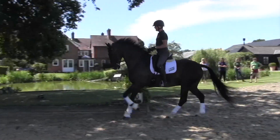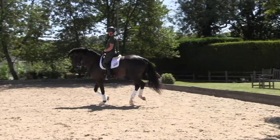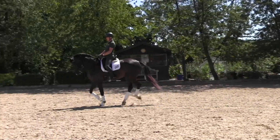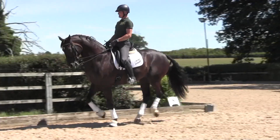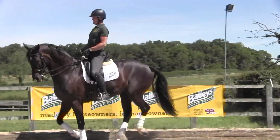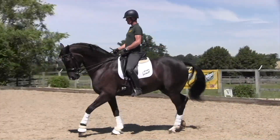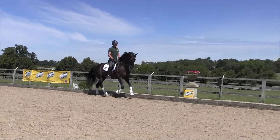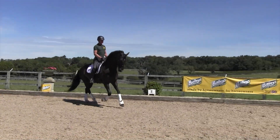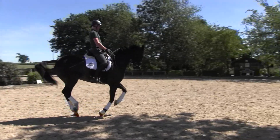Then eventually, instead of changing from counter canter — the outside lead — I'd prepare him, engage him as if I was coming in to walk, and then change my legs fairly normally, not too slow, but reasonably to get a reaction from him. Hopefully he would then change: instead of walking, he would miss out the walk and fly or jump the flying change through to the inside lead.